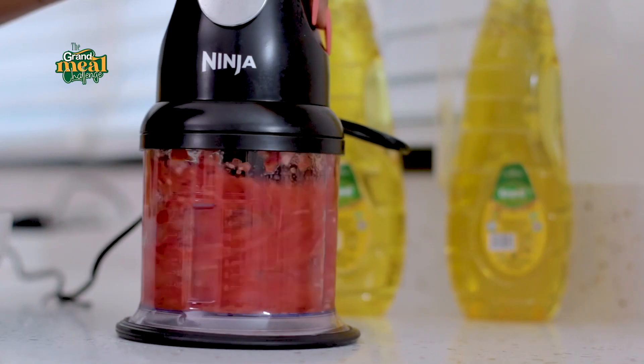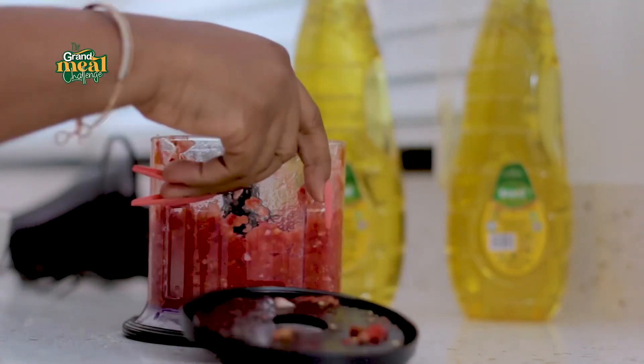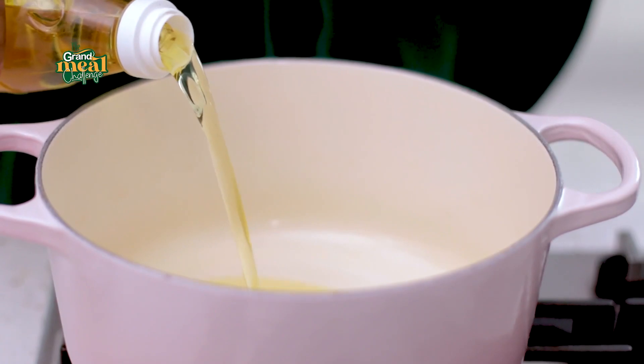My ingredients are prepped and ready to go, so I'm going to start the kale stew now. I'm going to first add my Grand Pure Soya Oil to the pan.